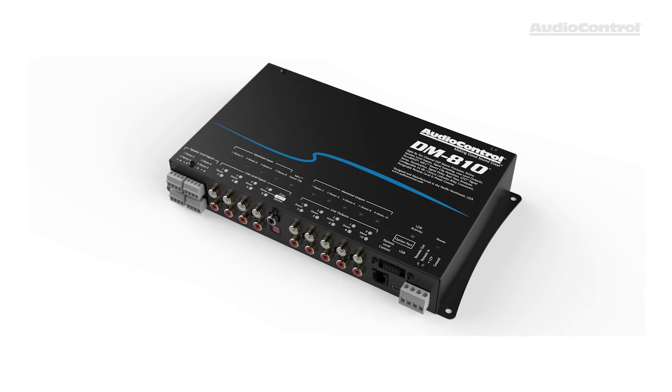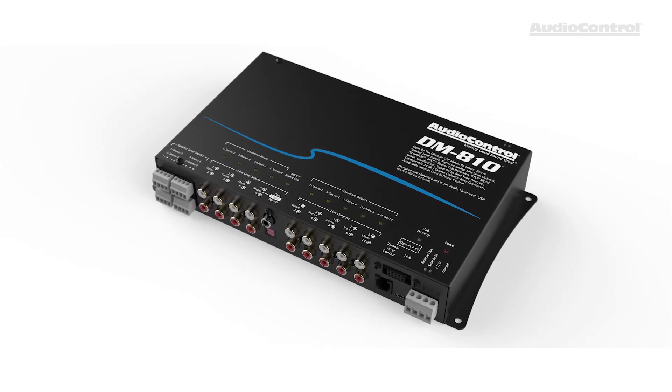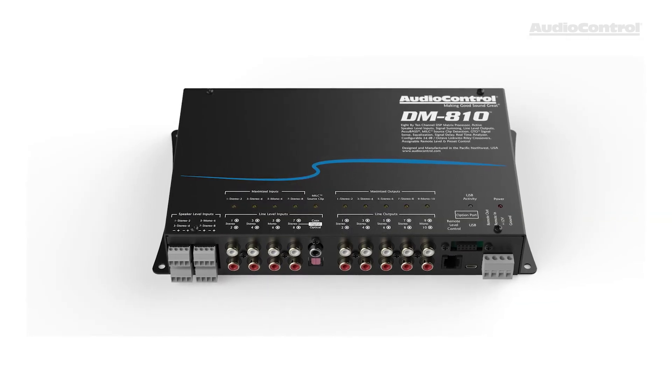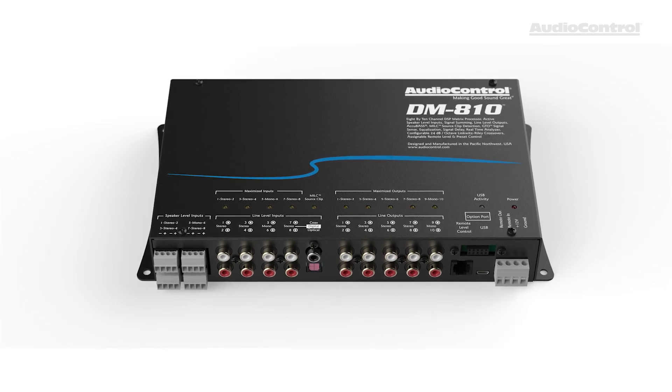When it comes to connections, the DM810 is packed. It has 8 channels of high-level input that are each capable of up to 40 volts of input sensitivity, so you can feed in a signal from just about any factory system, whether it is a premium amplified vehicle or just a base model.